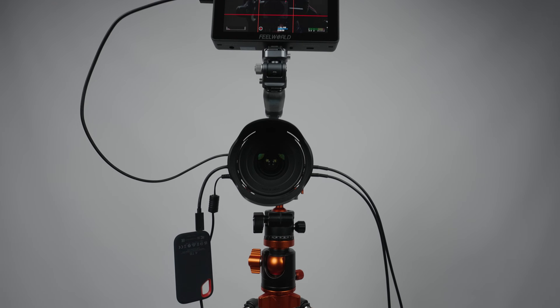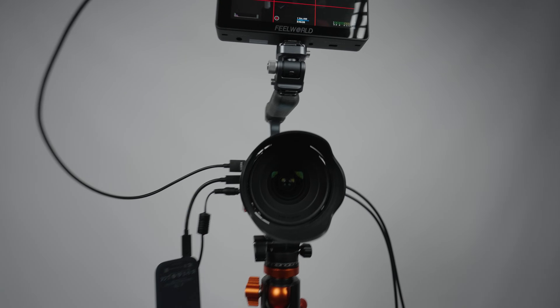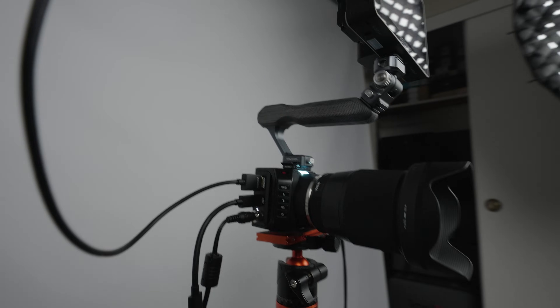It's kind of unnatural for a camera operator to handle the camera like this. Having a proper handle with quarter screws at the top goes a long way and makes it easier to handle. Grabbing something like that works way better. I will go over the pros and cons of this camera in my review.